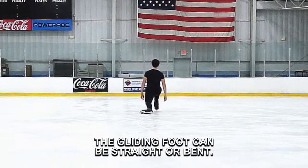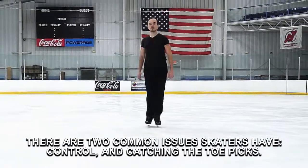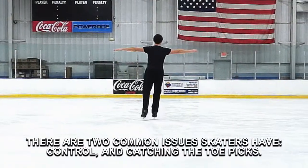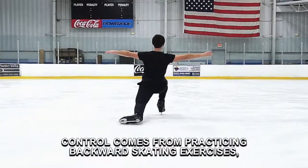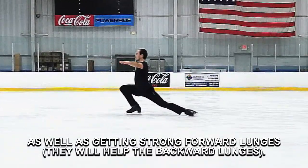The gliding foot could be straight or bent. There are two common issues skaters have: control and catching the toe picks. Control comes from practicing backward skating exercises, as well as getting strong forward lunges.